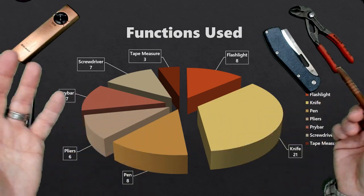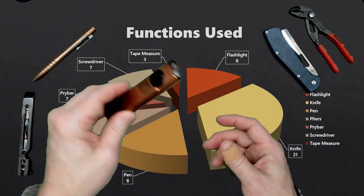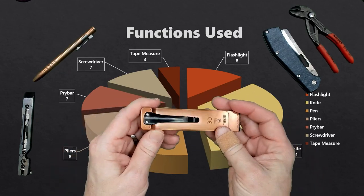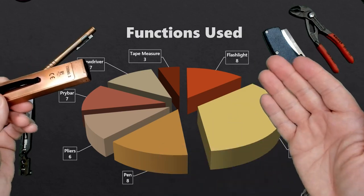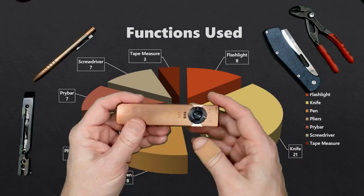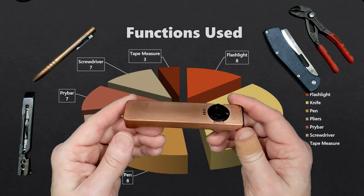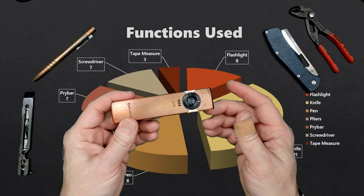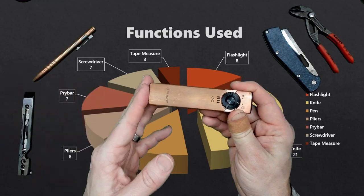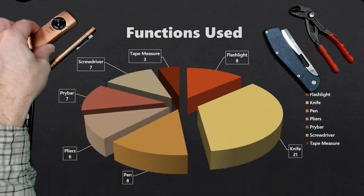Pens and flashlights are equal on my list. I will sometimes use a flashlight daily, although I found it really interesting that I used it less times than I expected. Whenever I had done this type of logging in the past, I would have told you I was using a flashlight every single day — but as you can see, it was really every third or fourth day I was using it, not every single day.